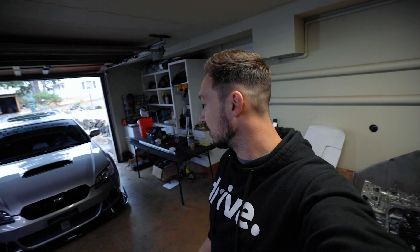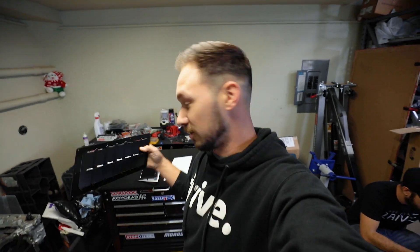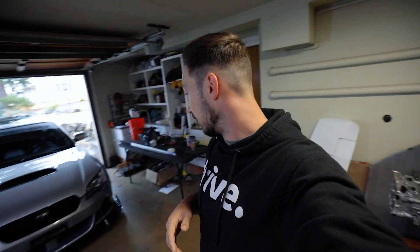Today we're going to do some poorly done science — what the hell is heat soak? Chewy's car sucks with heat soak and he's got a Grim Speed top mount. We're going to test things, see how hot we can get it, then install these hood vents from Track Spec and see how much they actually do. We'll try to keep ambient temps and run time the same to make this as close to a before-and-after as we can.